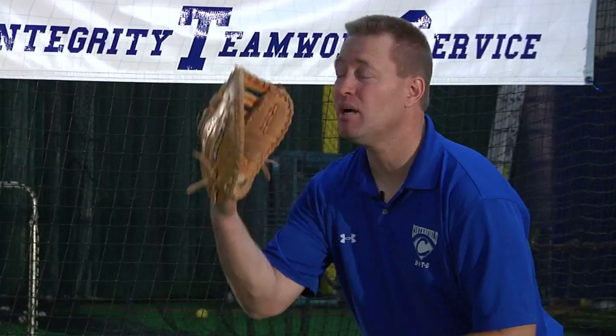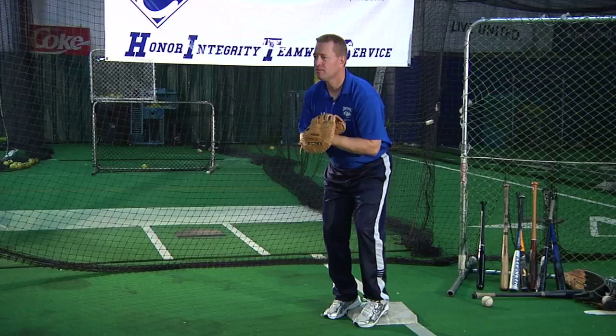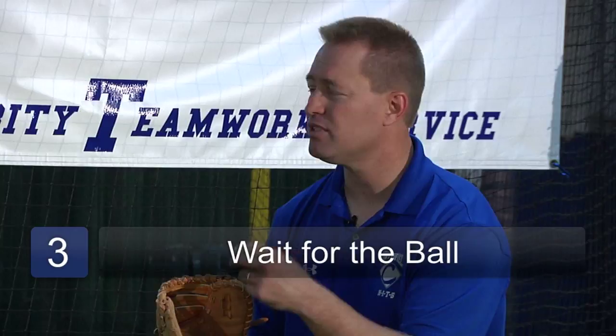Ready to jump, looking and expecting a bad throw, and my shoulders square to the person throwing it. The third step would be to wait. Just like hitting, I need to see the ball out of the shortstop or the second baseman's hand, because a lot of times there's movement.